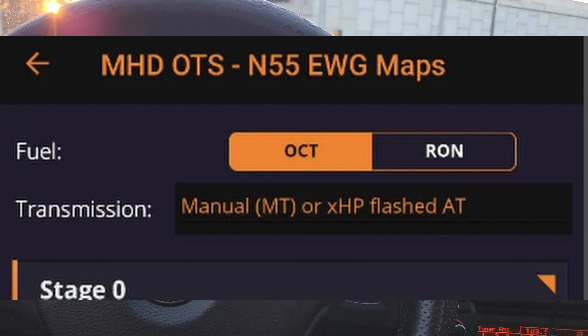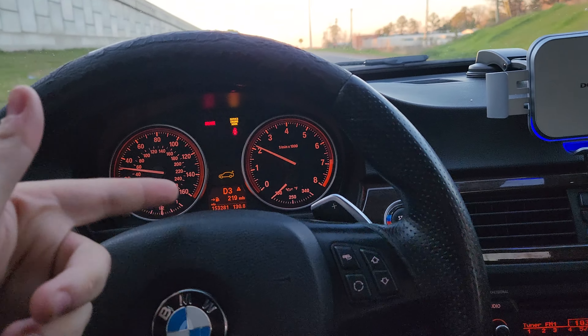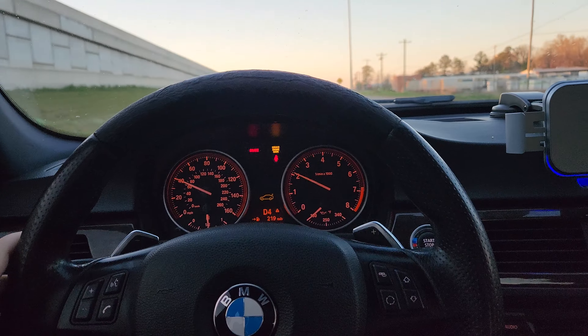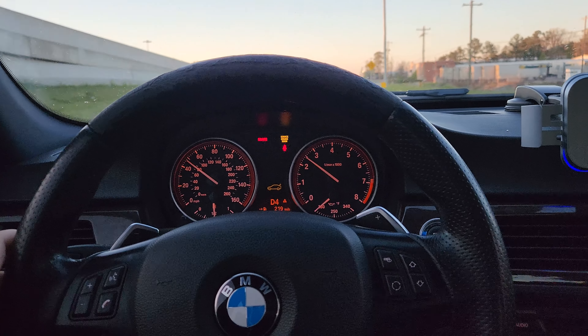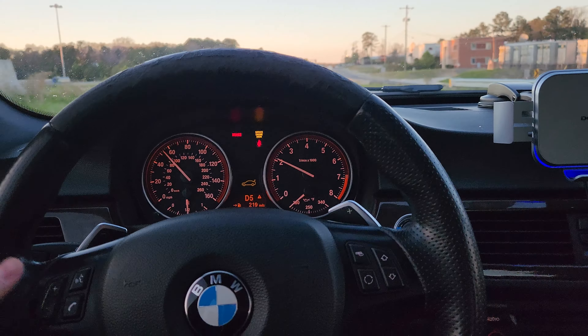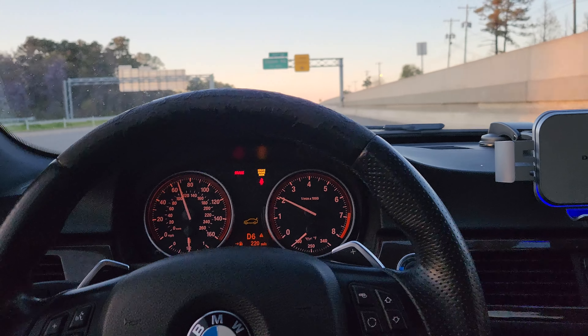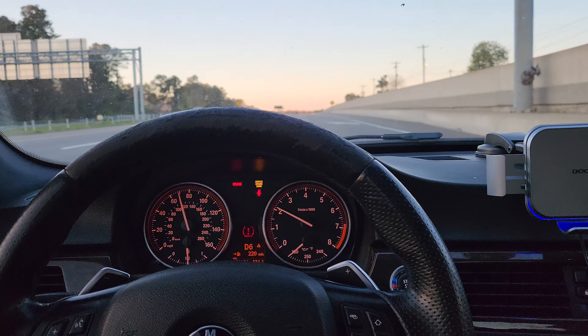At first it felt kind of weird because my car was defaulting to third gear in drive for some reason — really weird, I couldn't give it gas properly. But then after a while it adapted to itself a little bit with the tune. I just drove it like 20 miles and it's much better now. I don't have a head camera since I left my SD card inside, so we're doing this.